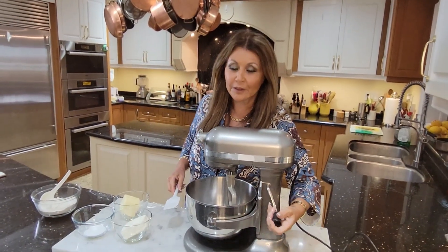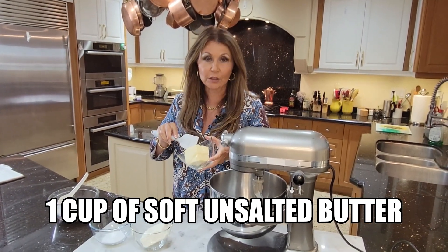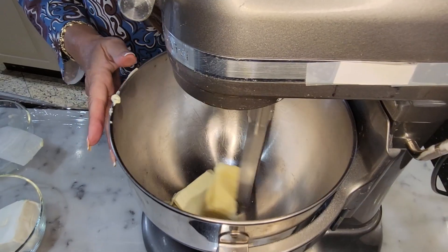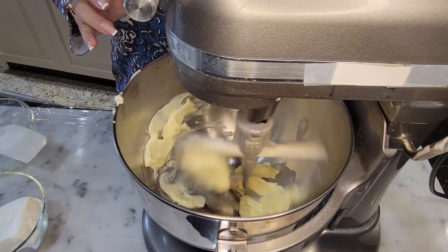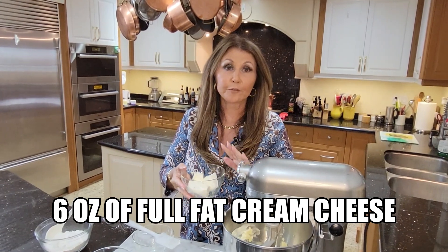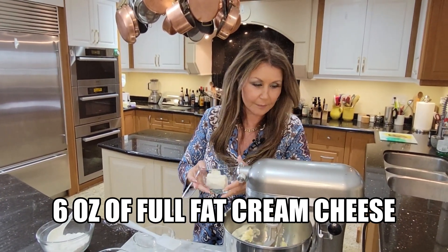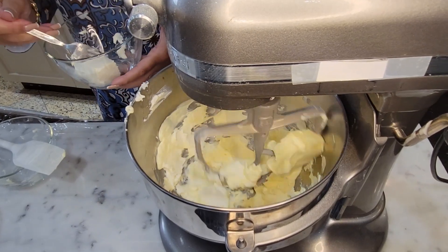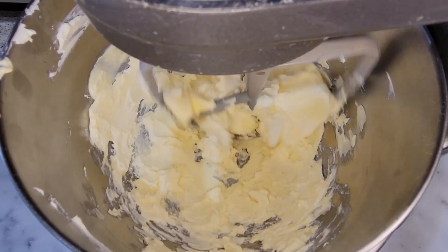You're going to need your mixer for this with the paddle. One cup of soft unsalted butter — I'm just going to fluff up the butter. I'm going to add six ounces of full fat cream cheese, and give the butter and cream cheese a few minutes to mix together.